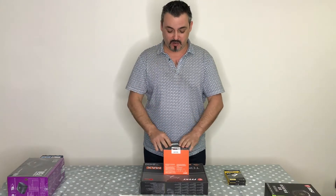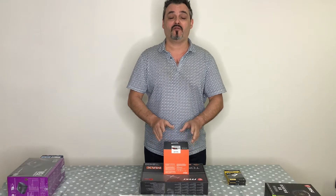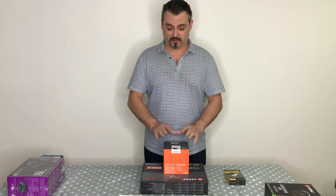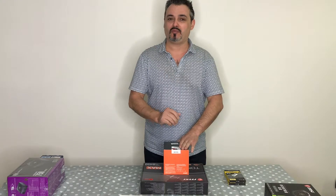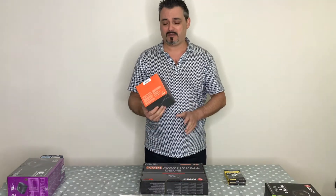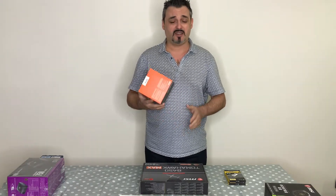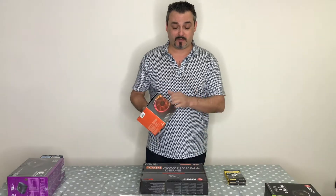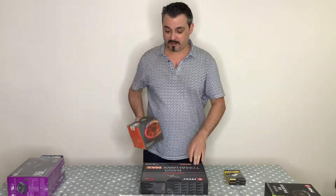It's an 8-core, 16-thread CPU with a 3.7GHz base clock and 4.3GHz turbo — quite a high clock speed. Do you need 8 cores? No, you can get away with 6 cores, but the price on this one came down a lot after Ryzen 3 came out. It's an amazing CPU and it comes with a cooler included.